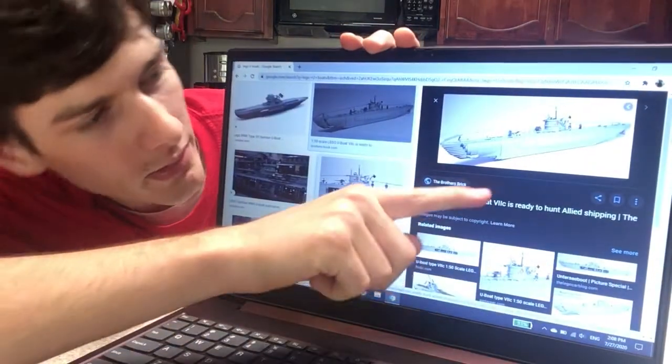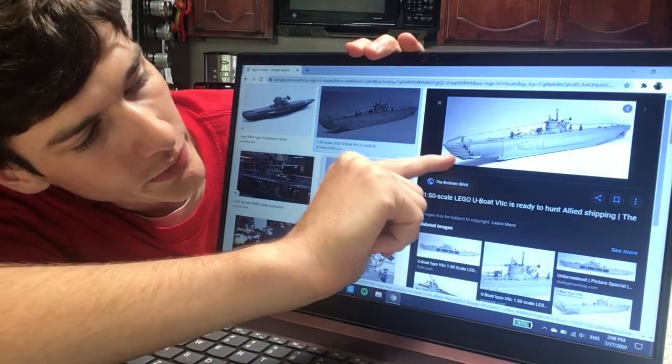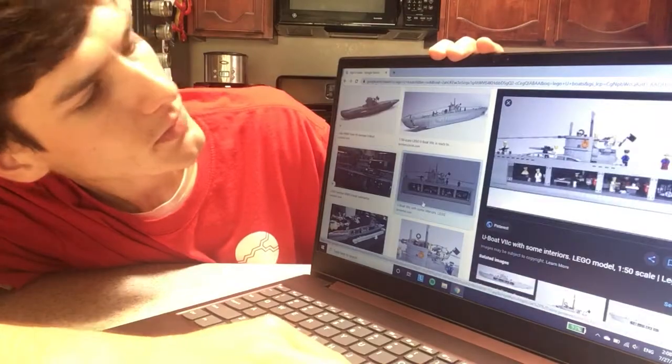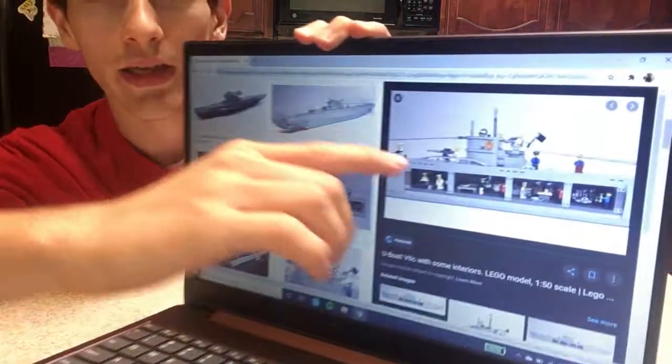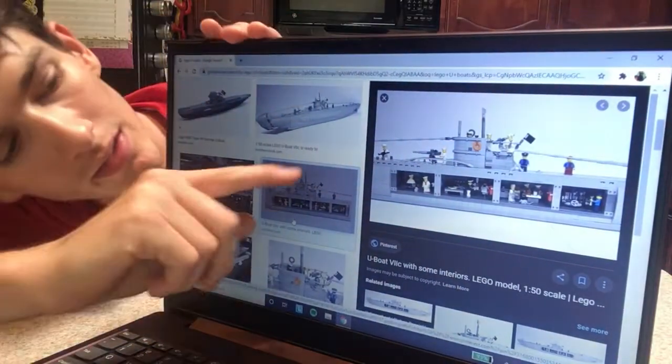Next — and you can skip this step if you feel comfortable — I'll also search the same thing with 'LEGO' added, because chances are someone's built something similar. Someone else has built a LEGO U-Boat before, so I'll just take note of what other people have done. This one kind of has a cutaway so you can take off the wall — you can try something like that, though it's a little bit complicated.